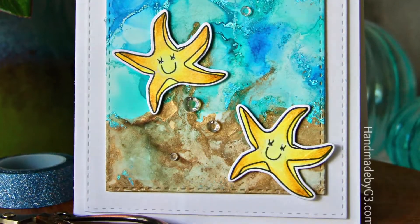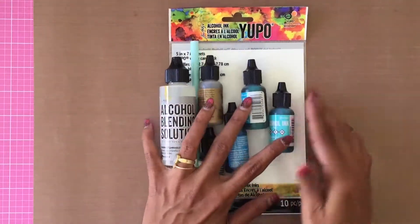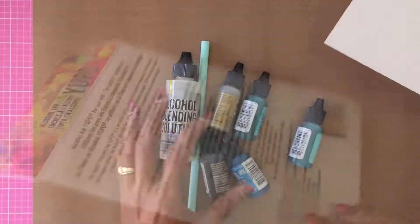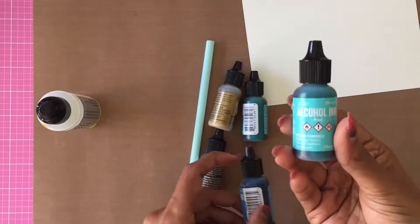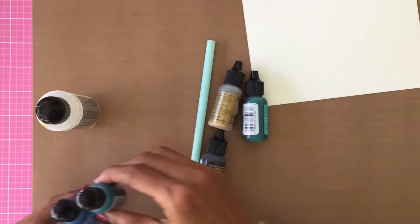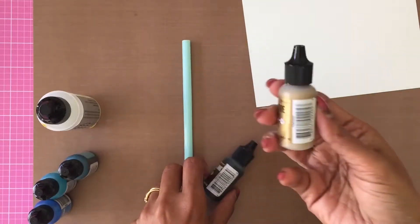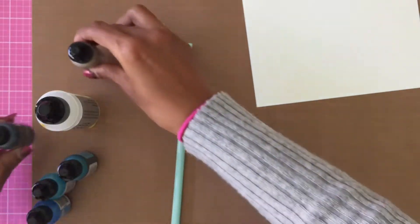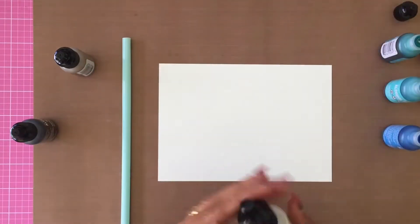The products I've used are Yupo paper — I am seriously running out of this paper and need to stock up immediately — the alcohol blending solution, and alcohol inks. For the water I used Pool, Sailboat Blue, and Turquoise. For the sand I used the Gold Mixative and Espresso alcohol ink. I also used a straw, a brush, and a cup, which I haven't shown here but you'll see me use later.